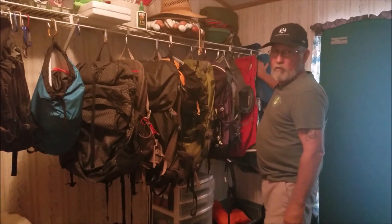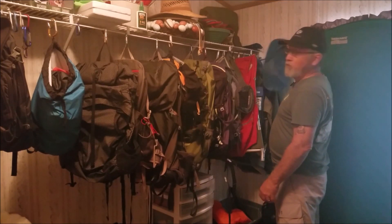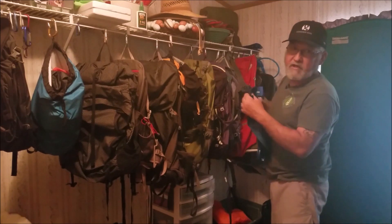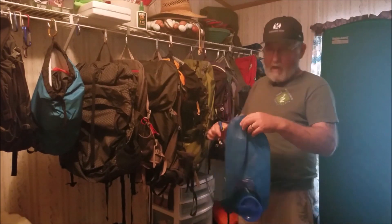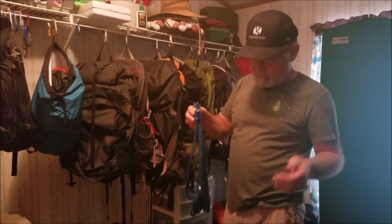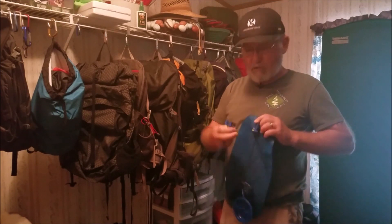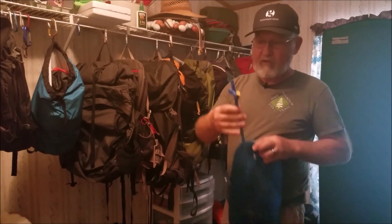Got a bunch of old CamelBak 100-ounce reservoirs and we're going to take one of those. I don't use these to drink out of — I'll use these for reservoirs when I'm hiking in places where there's no water sources available, just to carry extra water. So what we're going to do is rob the hose and the mouthpiece.